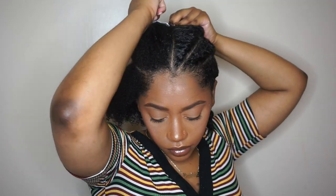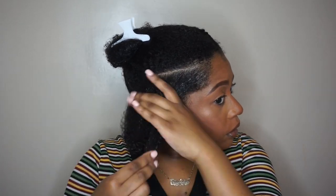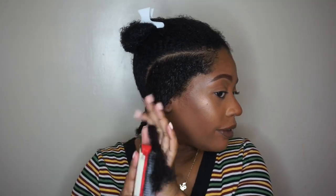I'm not the best at parting but it still worked out. Next I'm going to apply my gel — today I'm using the Wetline Xtreme, the clear one — and I'm just going to apply that all over my section and then take my Denman brush to smooth it through.